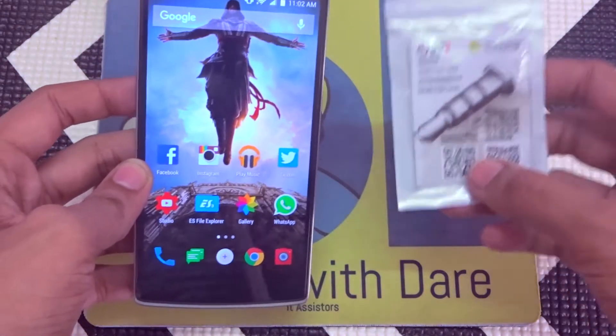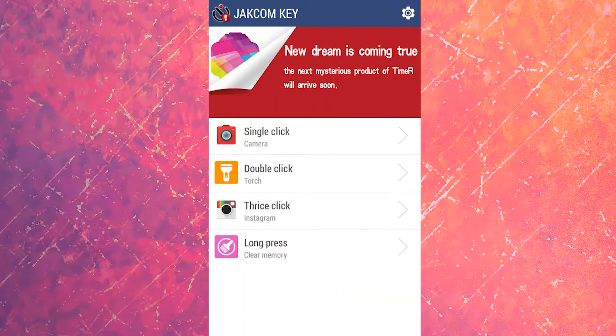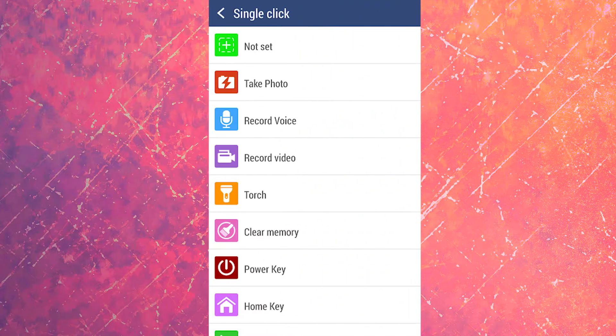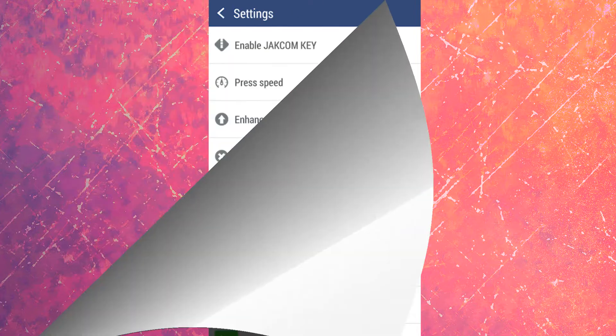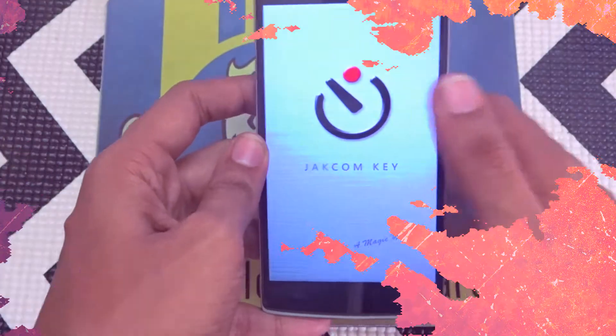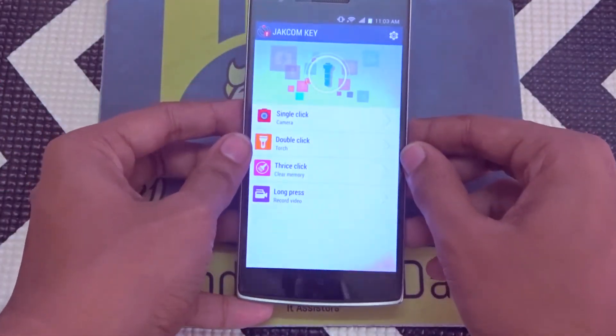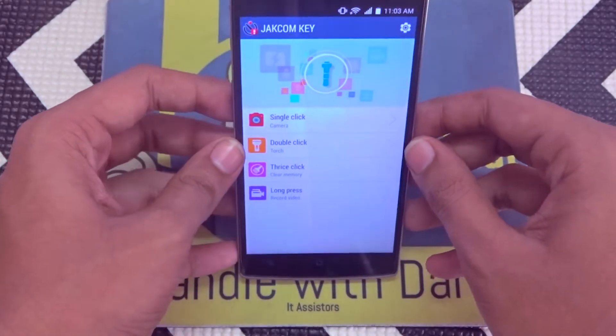By scanning the QR code you get the link to download the app. This app interacts with the smart plug and converts your dust plug into a button. It has several actions: you can set a single click action, double click action, long press action, and you can even launch an application by clicking on the smart plug.